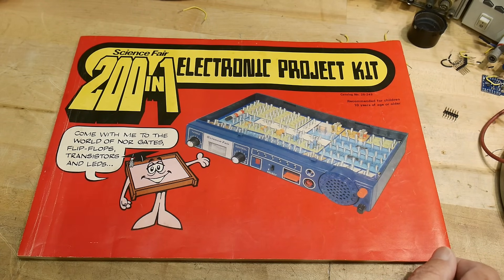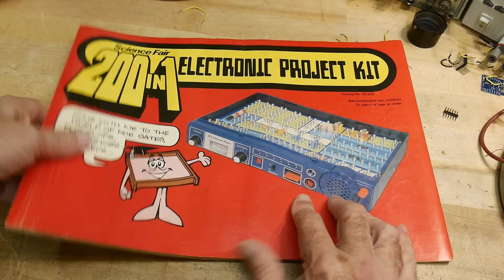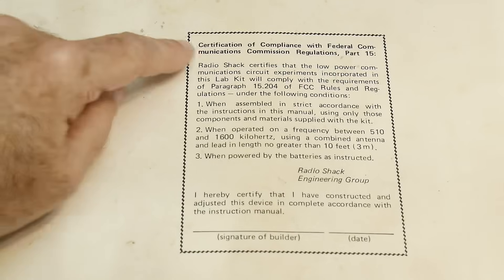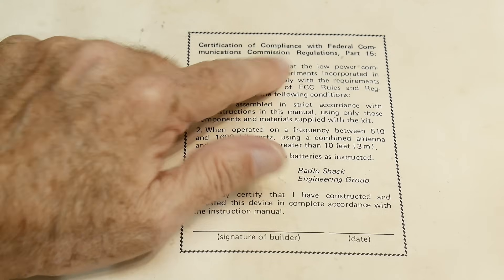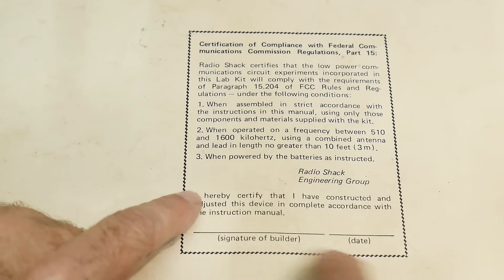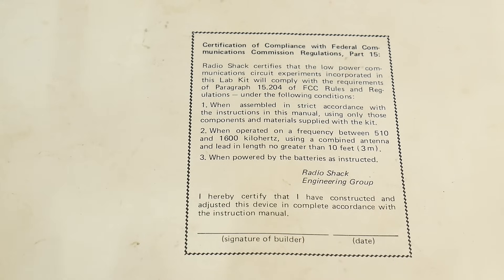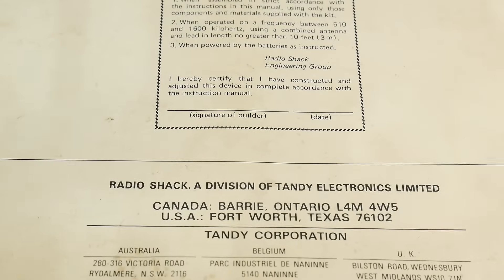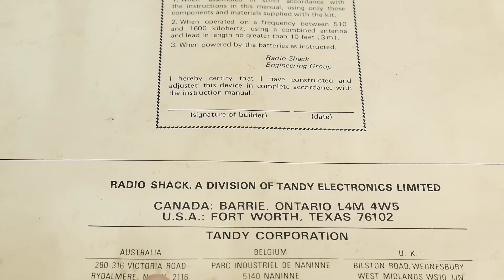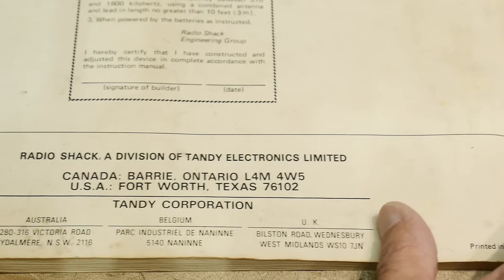There are probably things to learn in here — I'll take a look and find the good ones. Word of warning: if you get one of these kits, you must go to the back page first. On the back is the certification of compliance with FCC regulations Part 15. You sign your name, signature of builder, and the date. Radio Shack from Texas, Tandy Corporation — also in Australia, Belgium, and UK. Shout out to all those people. Printed in Taiwan.